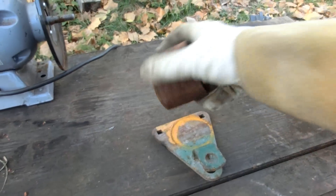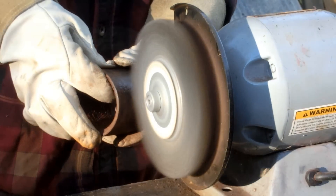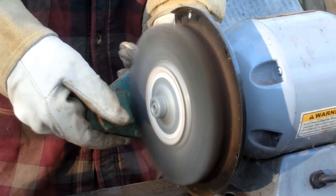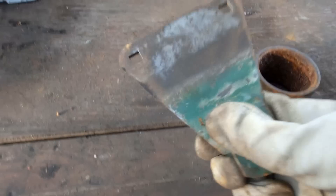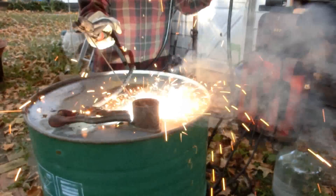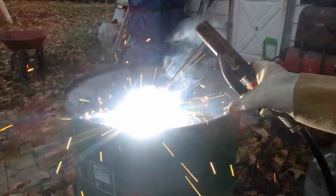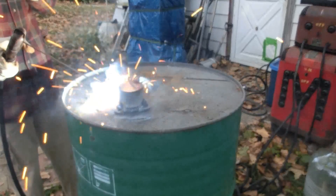Before I weld this, I'm going to want to brush this off. So let's get it all cleaned up, and then we can weld. That's good enough for me. So let's do this.